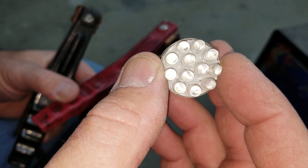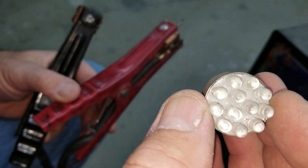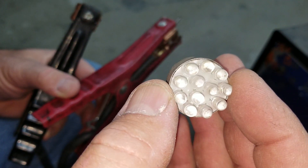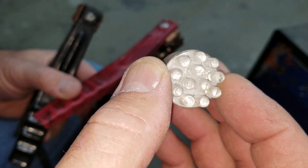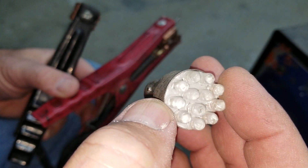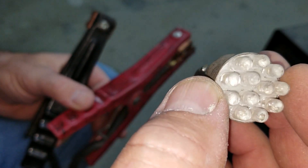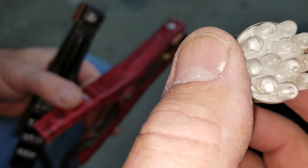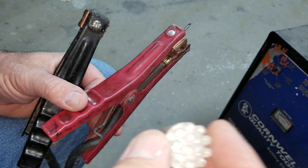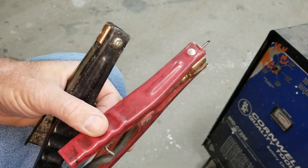You can also get circuit boards on eBay that will convert 6 volts to 12 volts. So if you want to run a brighter taillight on a little car, you can buy those little circuit boards on eBay. The ones with the non-soldering connectors work better. All right, I'll talk to you in the next video — please like, share, and subscribe.